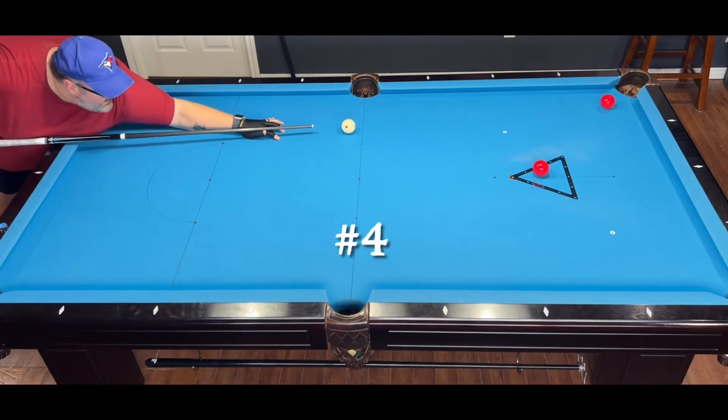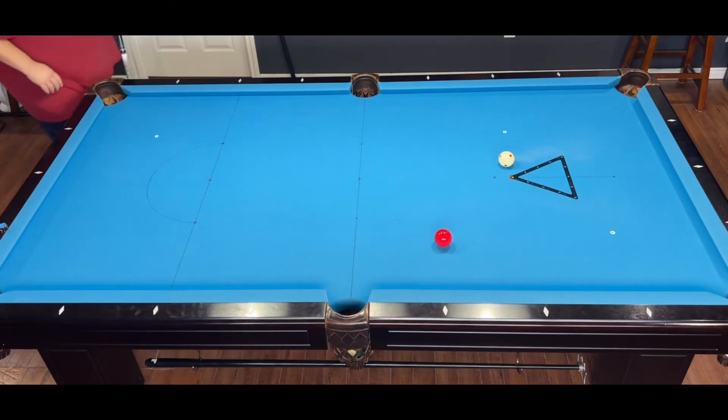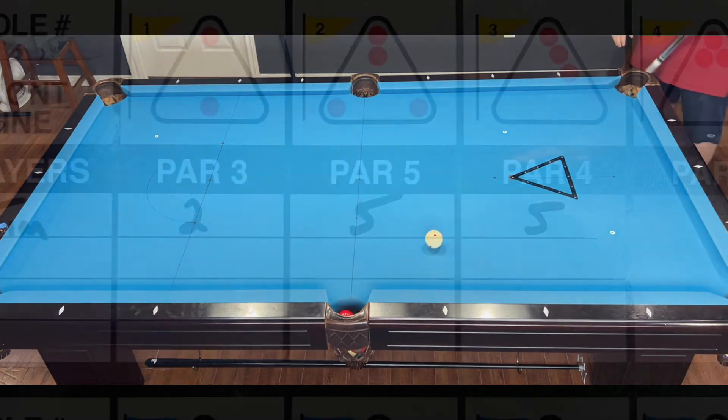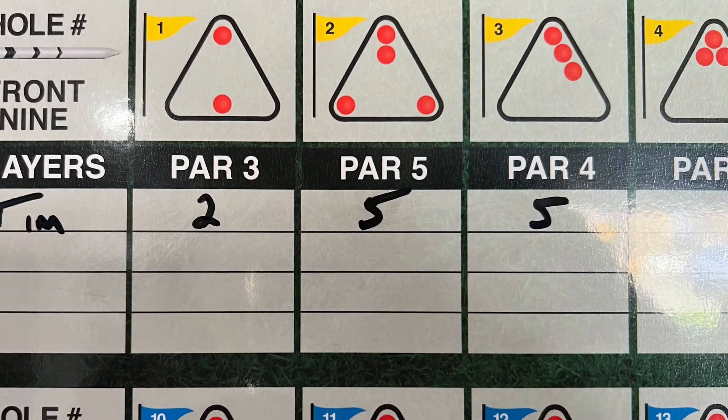And that was my second miss, so the best I can hope for is a bogey here. And then just keep going — you can play 9 holes or all 18.